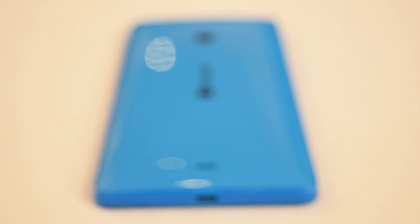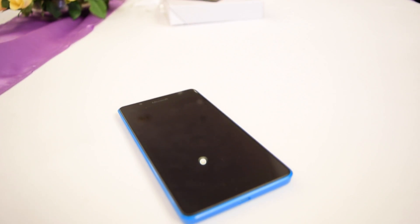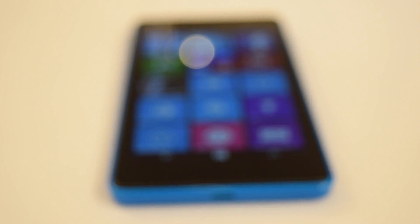The Lumia 540 Dual SIM is upgradable to Windows 10 later this year, although there's no guarantee on all Windows 10 features being available. Overall, it's another high-priced smartphone from Microsoft, which is easily beaten by the Lenovo A7000, the Xiaomi Mi 4i, and the Asus Zenfone 2.